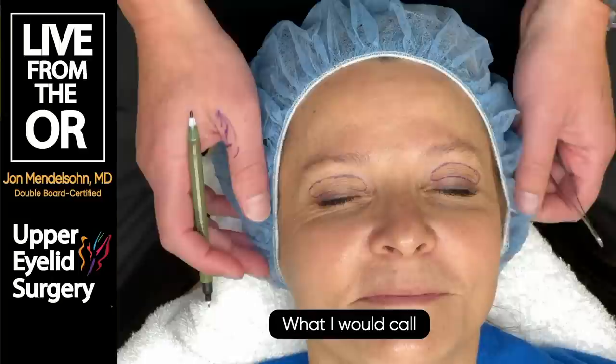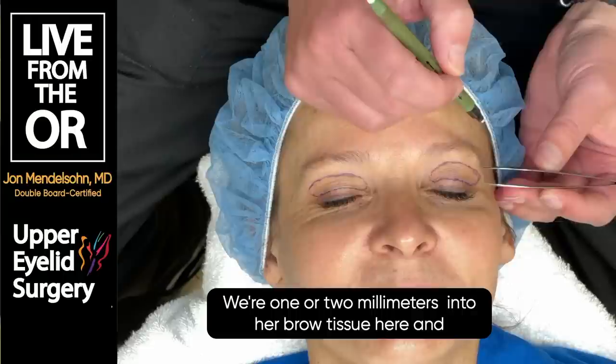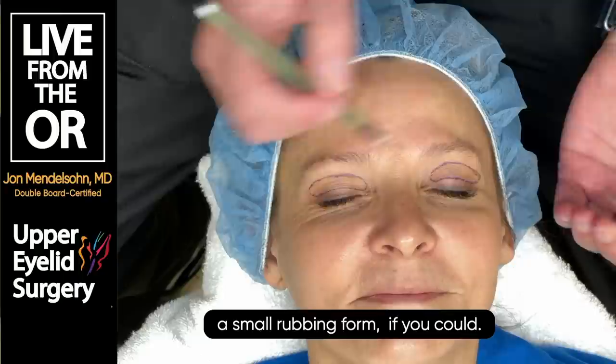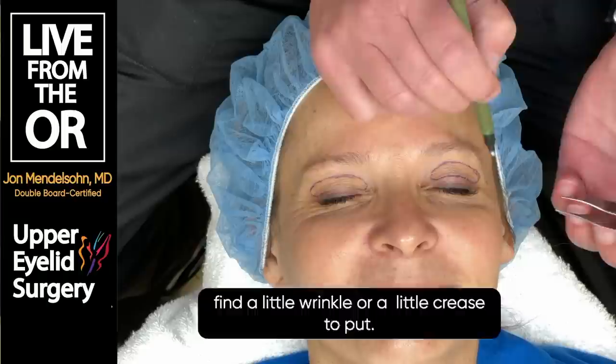We want to be conservative, but not ultra-conservative - we want to give her a nice aesthetic result. We're one or two millimeters into her brow tissue here. When we carry this marking out, we usually want to find a little wrinkle or crease to put that marking in, as you can see where her crow's feet are when she smiles.